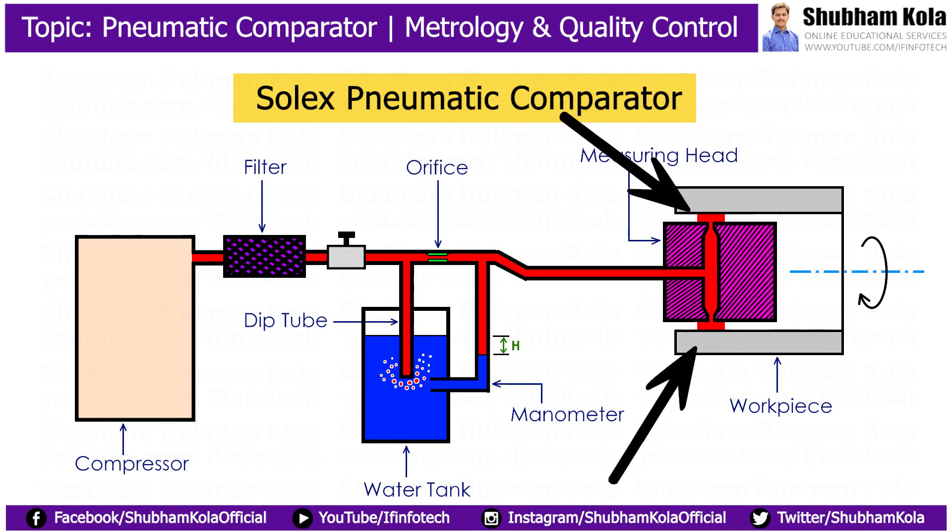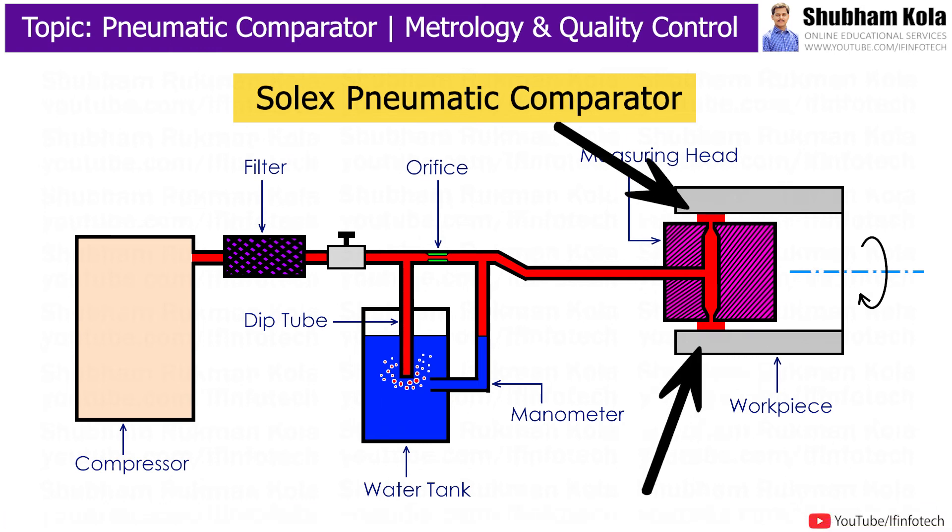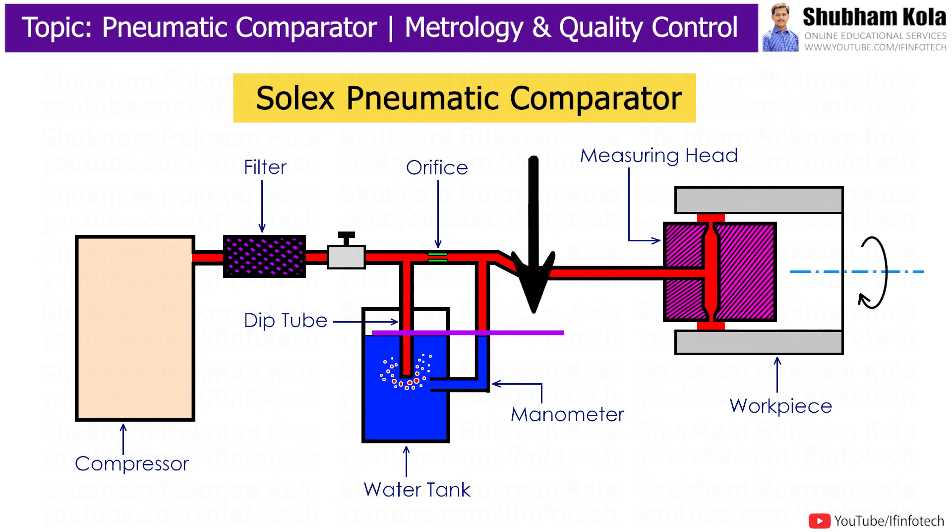The air at constant pressure escapes from the measuring head. If the workpiece is a standard workpiece or there is no restriction, the air will continuously escape through the measuring head. At the same time, the level of water in the manometer tube and the water tank will coincide.